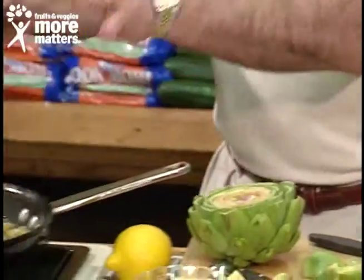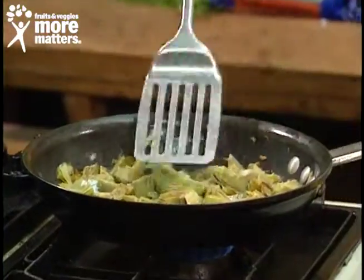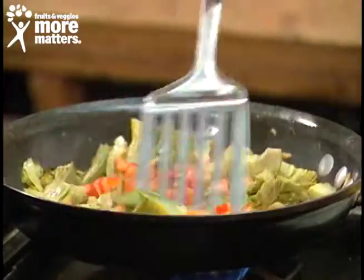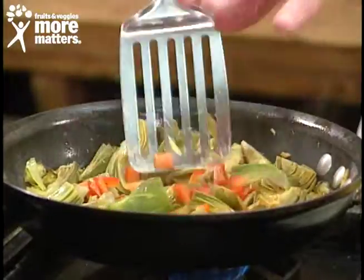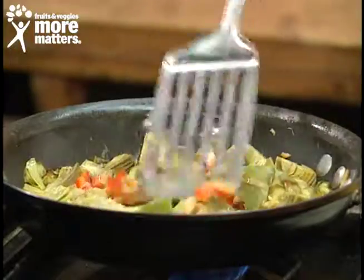We've sautéed a little bit of butter and we've got that going. Now we're going to add some red pepper for color. I did a shortcut in the microwave, which you can do — I pre-cooked some of these that way.